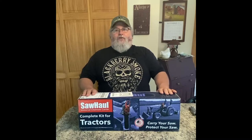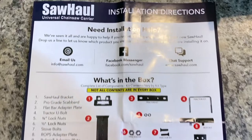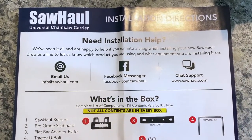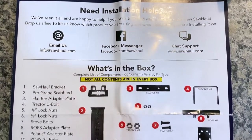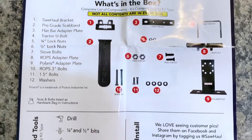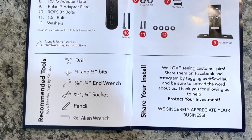They're very simple to install and they come with all the appropriate hardware. They're even really good about letting you know what tools you'll need to install the unit, which is very few. I think you might need a ratchet, a couple of sockets, and maybe two wrenches — something like that. It's very, very easy. Installs in about five minutes.